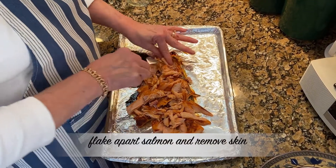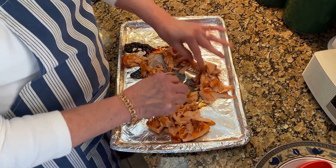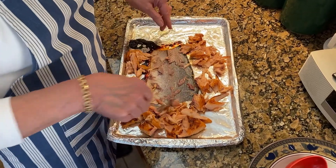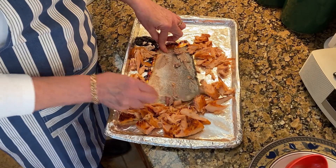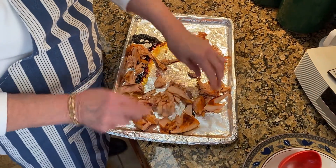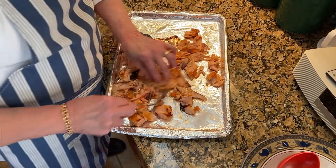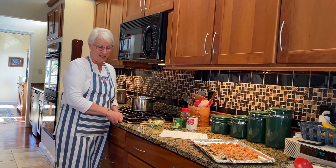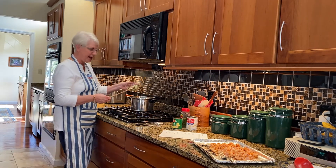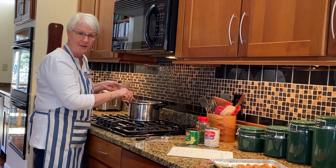We're flaking the salmon now — getting quite a lot of nice salmon from this piece. I laid it out on aluminum foil so it's easy to pick up any remaining skin, because we don't want that. We're just going to break it apart mostly with our fingers and a fork until it's in small pieces. Next we're going to add the zucchini at the end because we don't generally like it to cook too long like potatoes and carrots. I'm adding a half cup of chopped zucchini, and that'll be in there for maybe five minutes before we finish the soup.